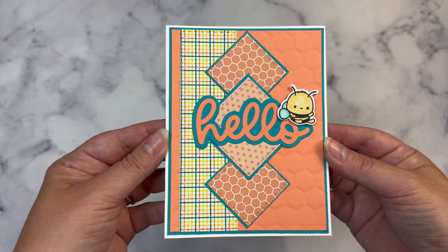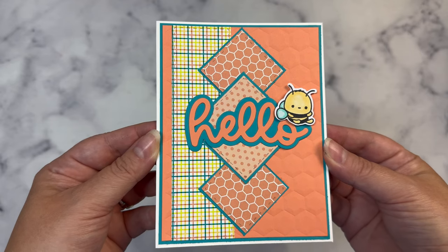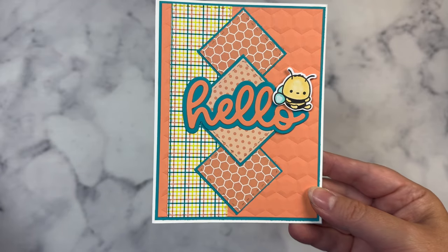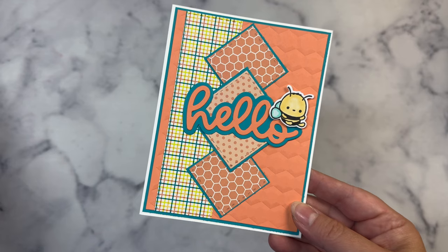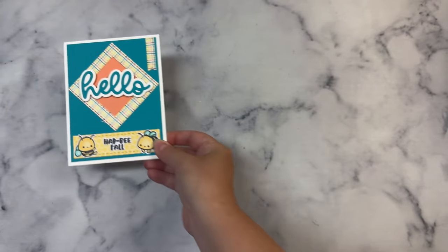And then this is the last card using Sketch 6. I started with a hexagon embossed panel. The sketch doesn't call for layers on the diamonds or behind this panel, but I wanted to add a darker color to help make the shapes pop a little bit. So with any of the sketches you can always add additional layers. I placed the bee sitting on the Hello sentiment, and I just love how all of these cards turned out.